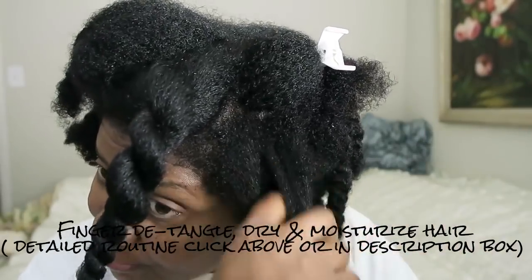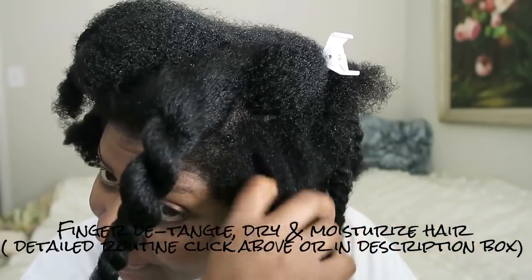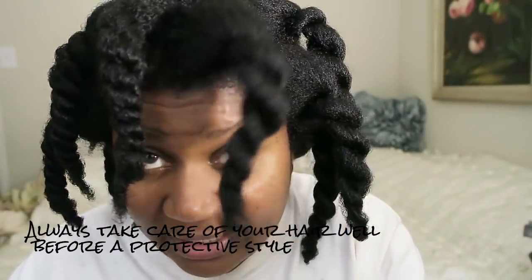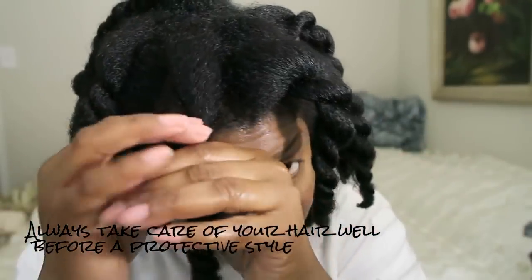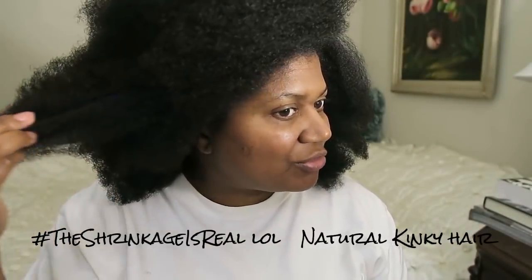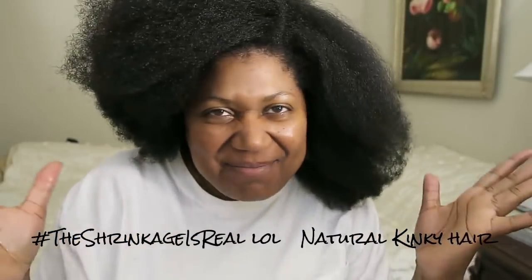I try to avoid combs and finger detangle a lot. If you do this really well, you can avoid combs and avoid breakage. Before every protective style, I always make sure I moisturize my hair really well and my scalp. I also always trim my ends — so there's still a little bit of shrinkage, but I did trim the ends. So we are ready to tame the beast and braid her all up.